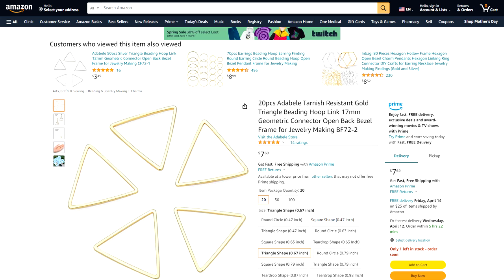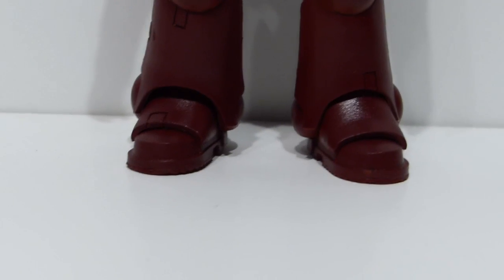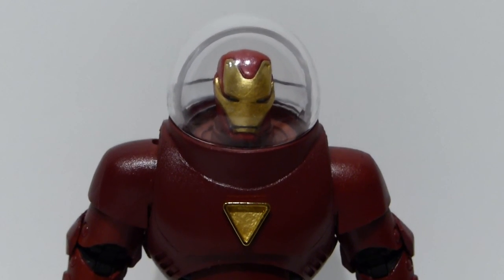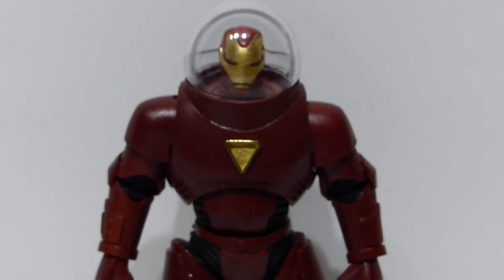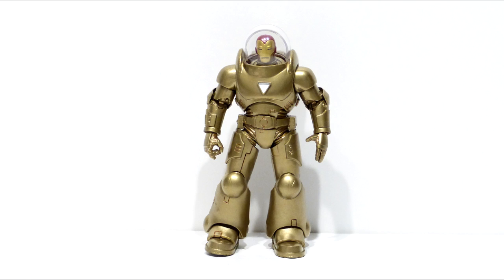I'm going to use a slightly different version of that for the second figure I'm making. Overall I'm very happy with how it turned out. On the red version I painted the arc reactor gold, and on the gold figure I painted it white. After painting I was pretty happy — the paint hid all the imperfections of the sculpt. Hopefully you guys like the review, share it with your friends, subscribe if you haven't already, and please leave a comment below. Thanks so much for watching!